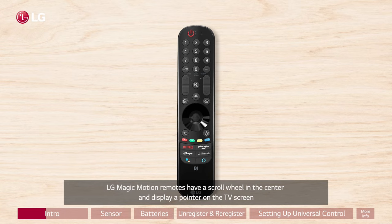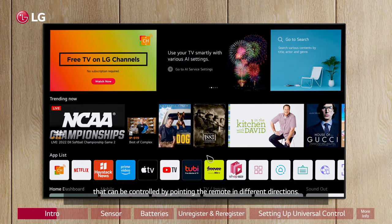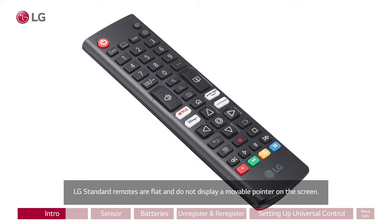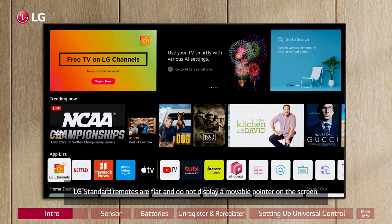LG Magic Motion remotes have a scroll wheel in the center and display a pointer on the TV screen that can be controlled by pointing the remote in different directions. LG standard remotes are flat and do not display a movable pointer on the screen.